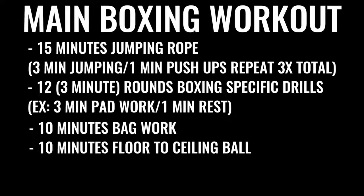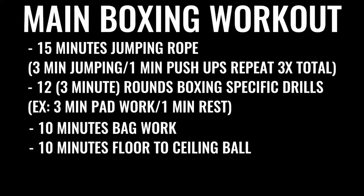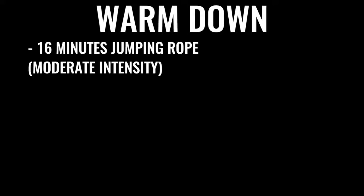The next thing in the regimen is 10 minutes of bag work and floor-to-ceiling ball, followed by 500 repetitions on the abs, gradually increasing the amount of ab work you do over time. A lot of boxers do up to 1,500 crunches a day, some even more. But this is what the pros are doing because it's their full-time job. You can start your warm-down routine with another 16 minutes or so of skipping — jumping rope — and then some stretching if you'd like.